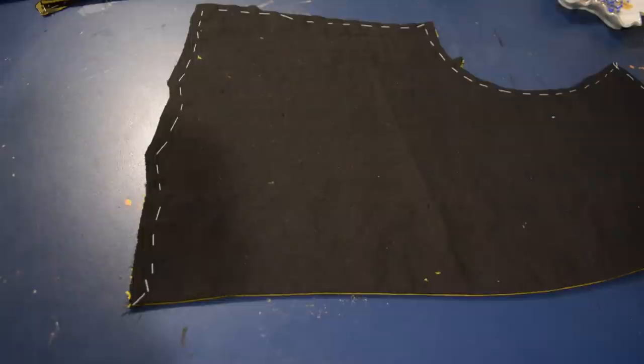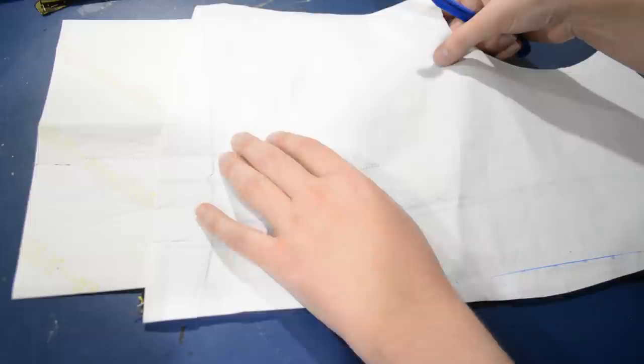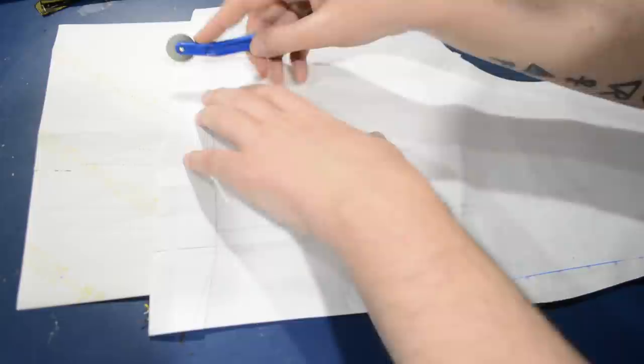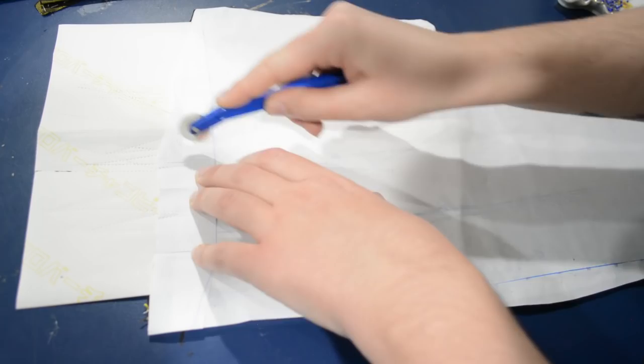Now that my front pieces are all completely interlined, I can go ahead and transfer over my dart markings from the Truly Victorian pattern onto the back here, so I can sew in my darts. They are quite short because I've made this bodice end at the waist as opposed to coming down past the waist, so these darts are no biggie. You may notice that a lot of the footage in this video is a little bit crunchier than usual, and that is because about this time in the evening when I was working on this, the camera just — my DSLR — slid right off the top of the tripod.